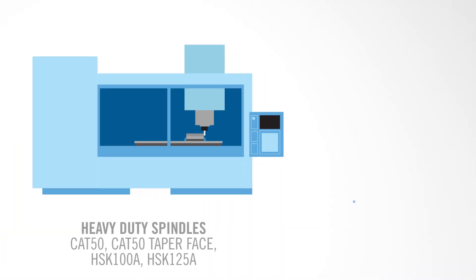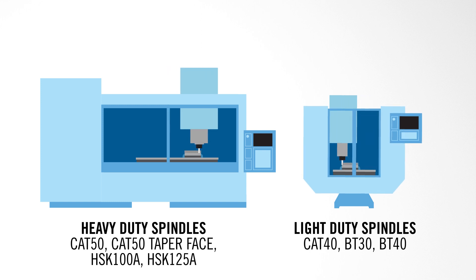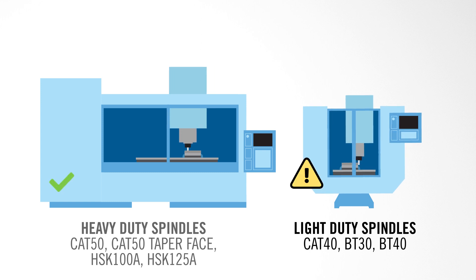Knowing that the Stabilizer 2.0 product family demands accelerated cutting pressure and accelerated feed rates, it's very important to make sure that your machine tool has the capabilities to run these tools efficiently. What we've found is that utilizing machine spindle tapers such as CAT 50, HSK 100, or HSK 125 — those heavier duty machines with good rigid spindles and good rigid setups — work far better than lighter duty machines. Be sure to utilize heavy duty machines to get the maximum efficiency out of the Stabilizer 2.0.